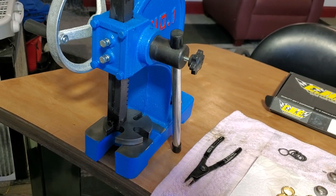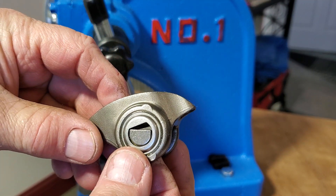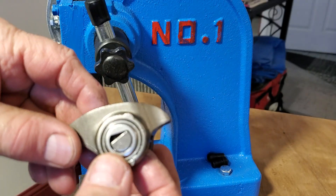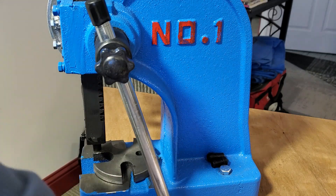Another thing I noticed: these don't rotate the full direction when you get a big lift cam.